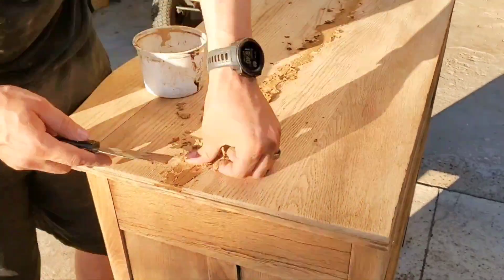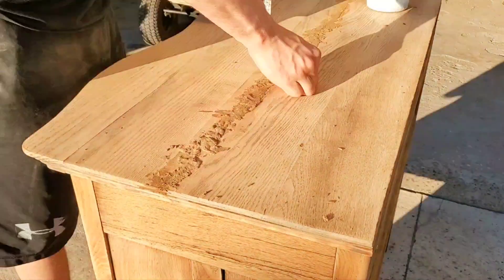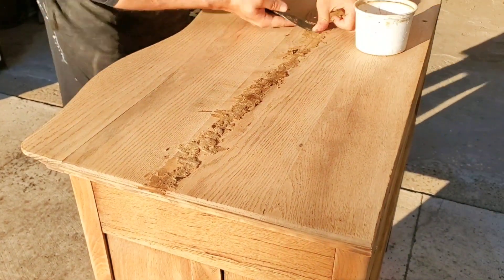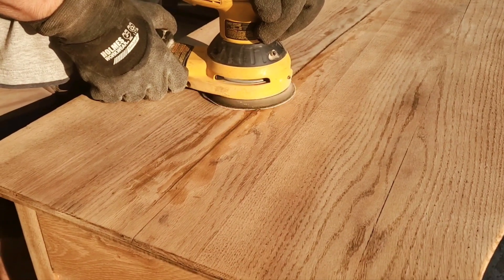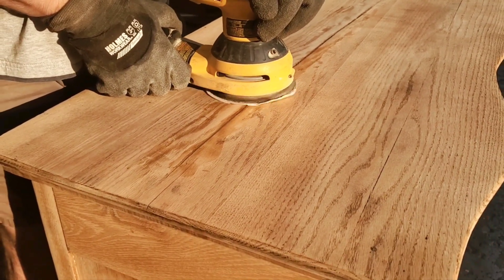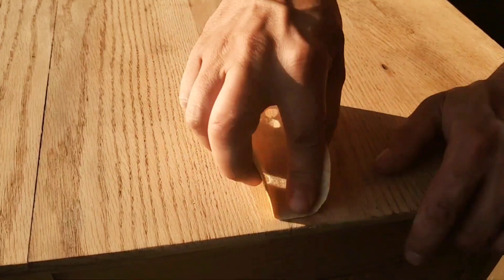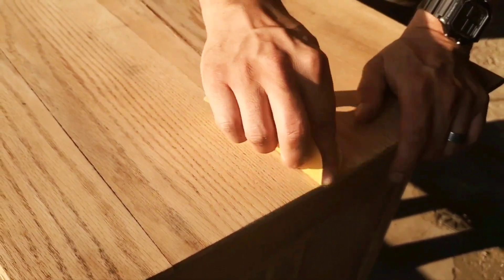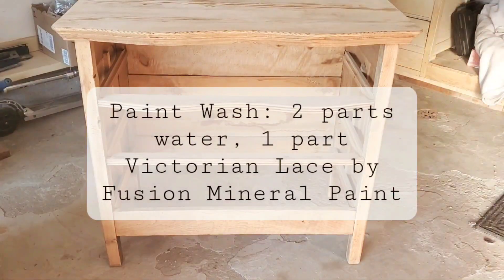Sorry for the shaky camera — it was really windy outside. After a couple applications and allowing it to dry properly, we just came in and sanded down the excess. As you can see, the crack is still mildly visible, but overall it was a lot better than it was, and at least now it's been properly stabilized.